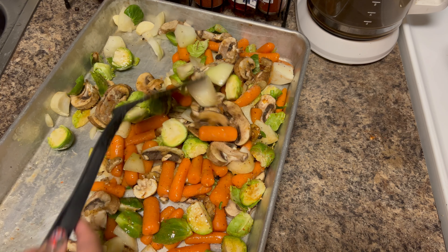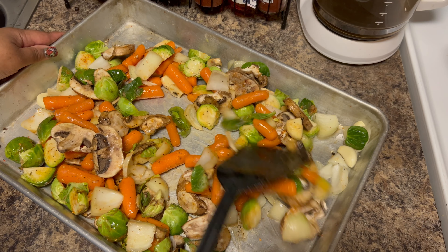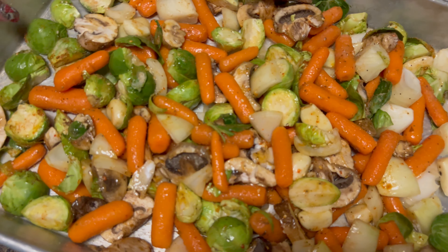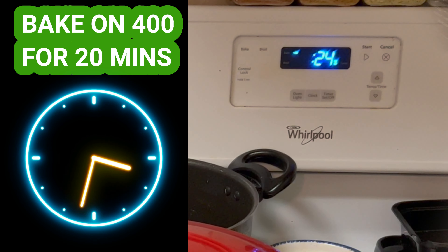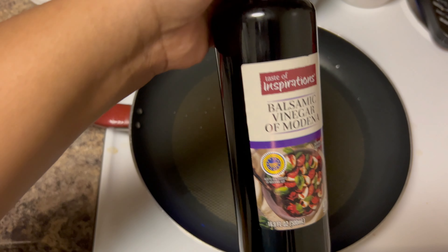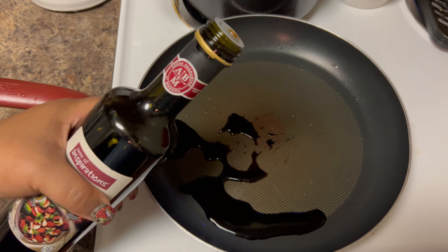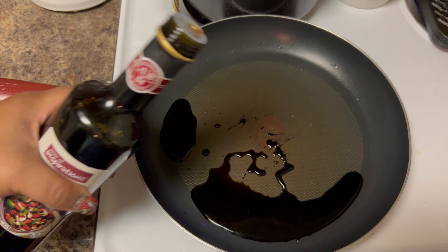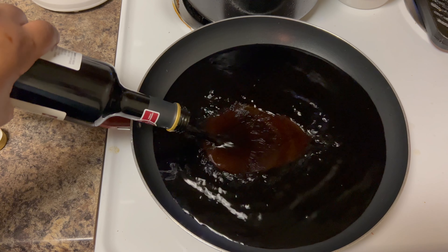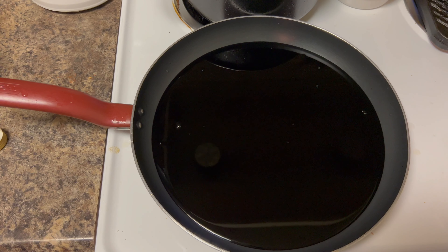This next part is very important — you don't want to disturb the vegetables too much, especially the onions, because we're trying to keep them in their original shape as much as possible. Go in with a spatula and just flip everything to make sure all your vegetables are coated in that oil, because that's what's going to help them roast and not come out looking dry. Use a good non-stick pan so they won't stick when you flip them. Now put these into the oven — I've set the timer for 25 minutes.